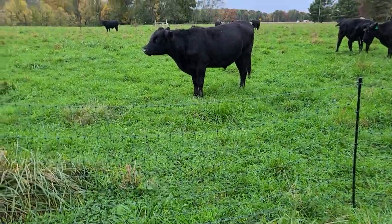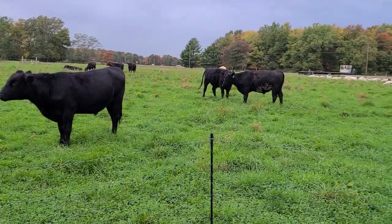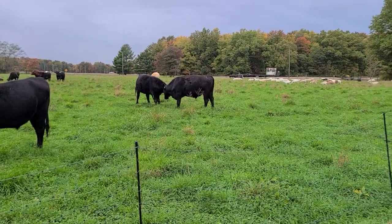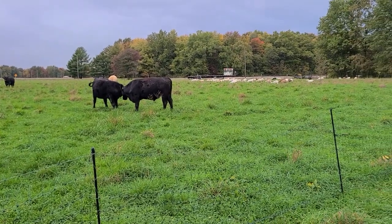I'll jump off my soapbox. We just want to be of help to everybody. You guys take care — I've got to get these rascals in. See ya.